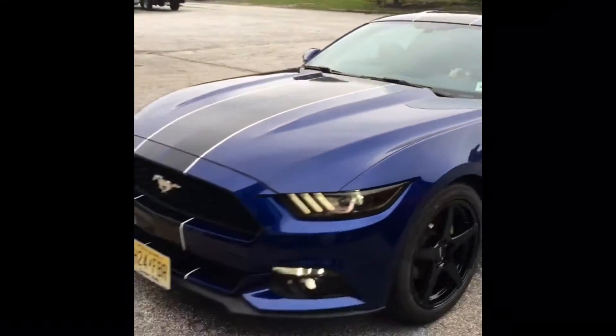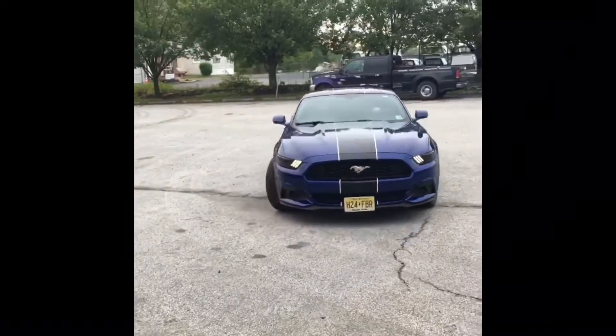I needed two more for the rear and was getting antsy, so I got two used tires from Amazon that had 7/32nds tread life left. It's a risk to buy used tires, but in the end I'm happy with how they came in. I plan on upgrading them anyway — I just wanted new rims and tires especially for the summer months.